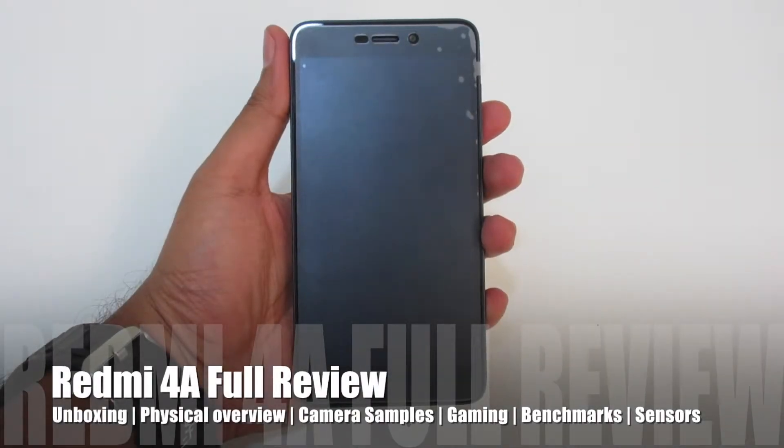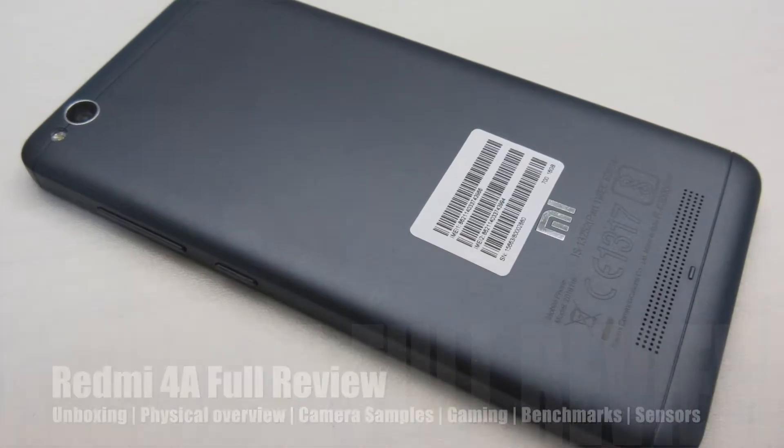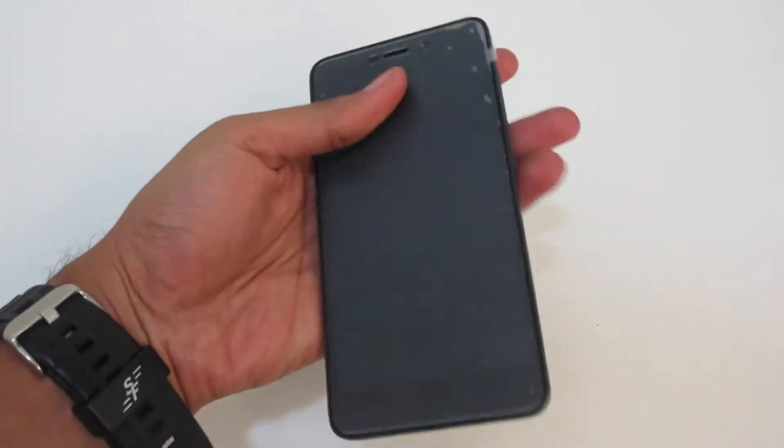Hello everyone, I am Loknath and today I will be reviewing the Redmi 4A, which is a budget-oriented smartphone that offers great specs at an amazing price point of Rs. 6000 only. So why wait? Let's get started.